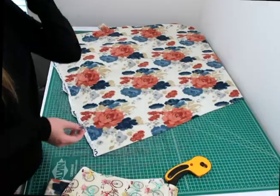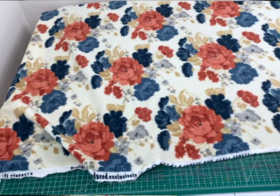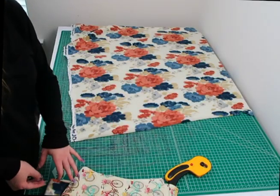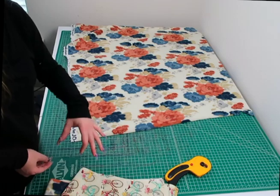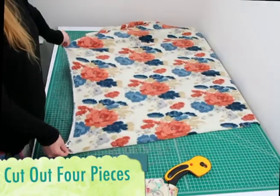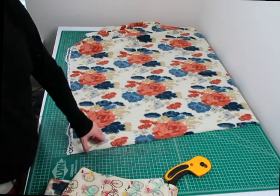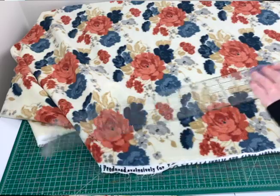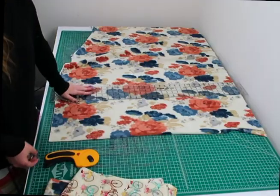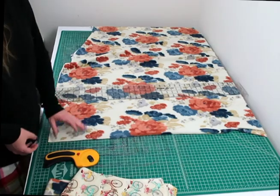The next pieces I'm cutting are for the removable pads. I'm making both sides of my pads out of the floral fleece print. If you're using another fleece instead of cotton, you can cut two pieces of the outer fleece and two pieces of the inner fleece. The pads measure 21 inches by 9 inches, and I'm cutting out four of those total. I'll measure the first one and then use it to trace out the remaining three.